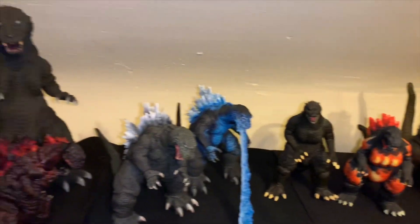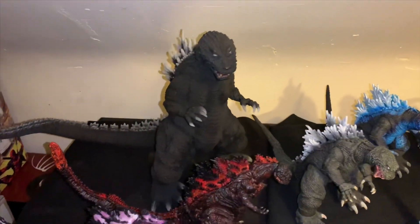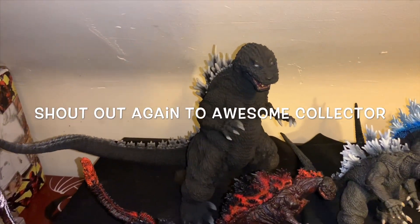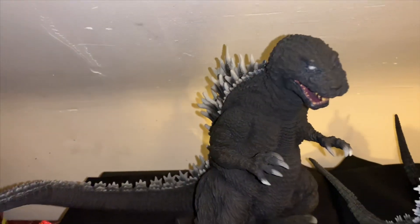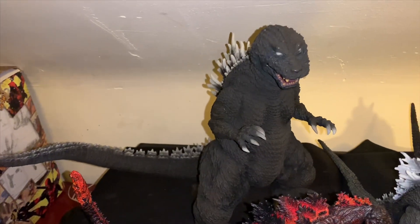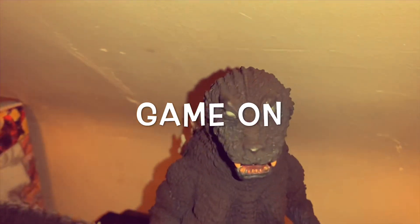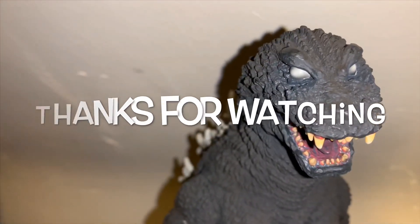Anyway, I'm gonna get up out of here. Thanks again to Awesome Collector on eBay and Facebook for giving me the sweet deal on this guy. I'm your boy Token Drew — live up, smoke out, and game on. I'm out. Thanks for watching. Peace.